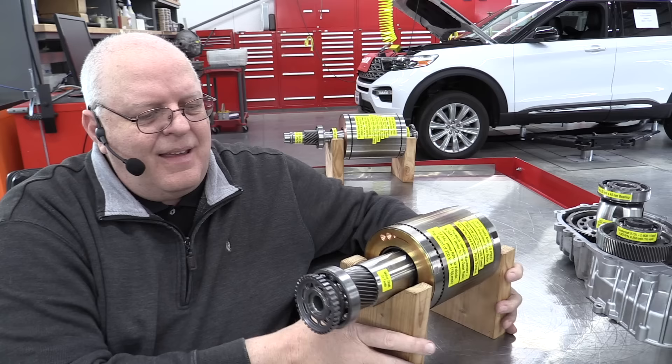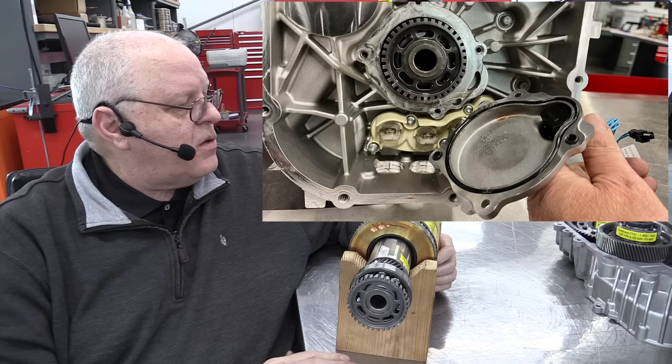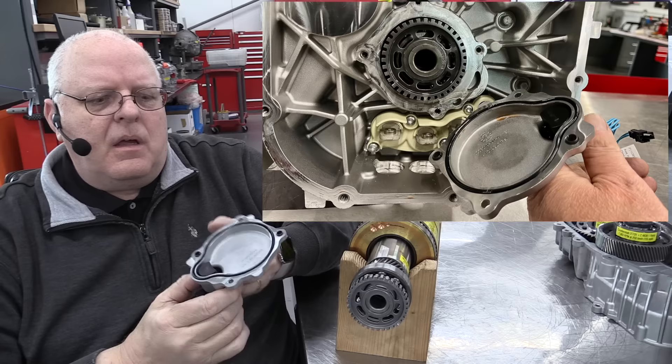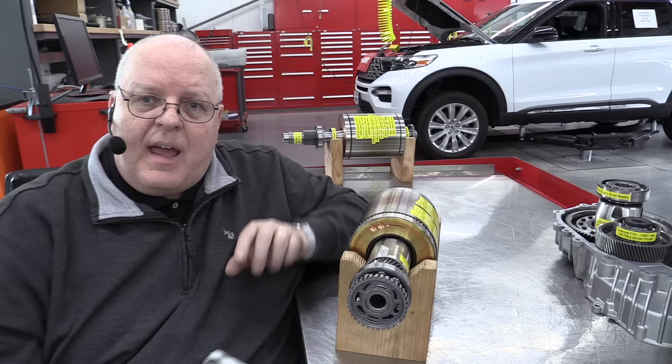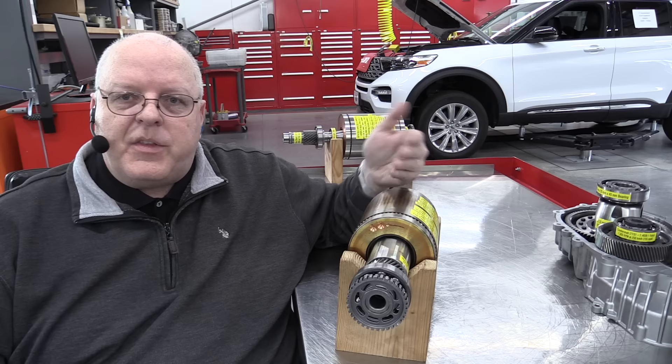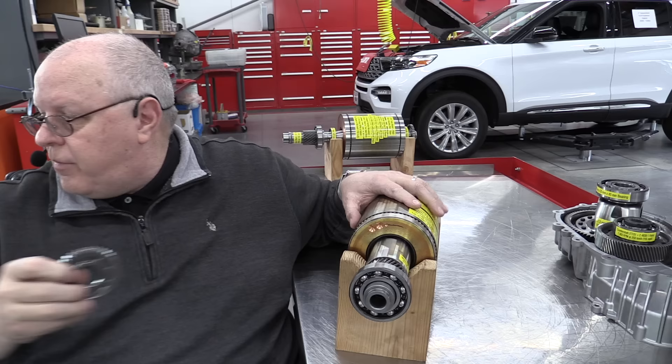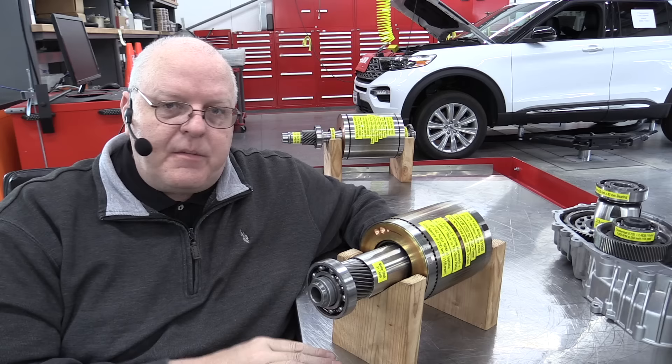This rotor has a reluctor wheel on the end for the speed sensor that sits in the case right next to the inverter, right under the inverter cover. We've got a speed sensor that's going to fit right over this, and it measures not only the rotational speed but also the direction — is it spinning forward or backward. This is a press-on reluctor wheel, and I've pulled it off. Before I set this rotor and shaft back into the case, let's talk about the specialized bearings in this transmission.